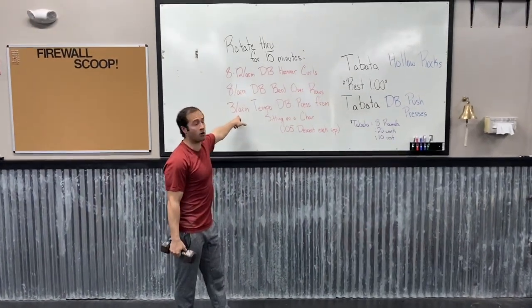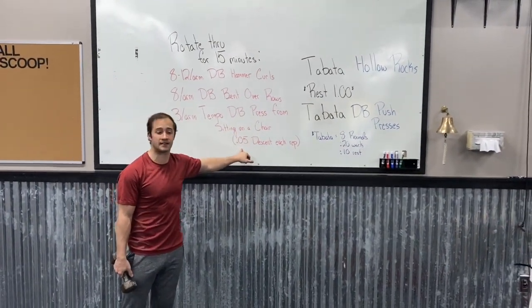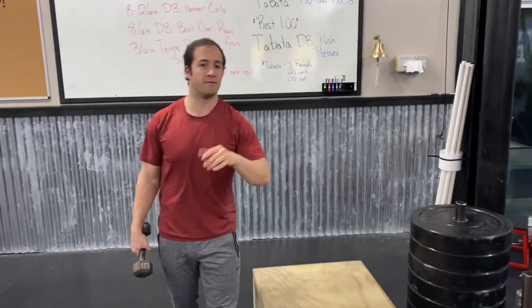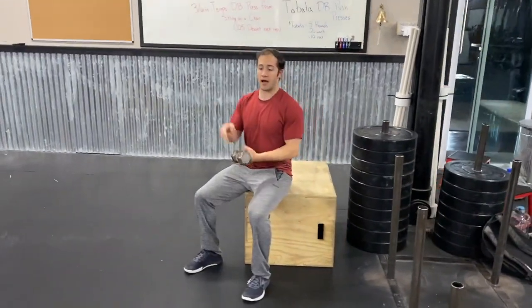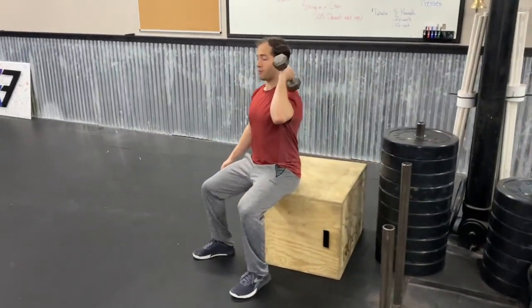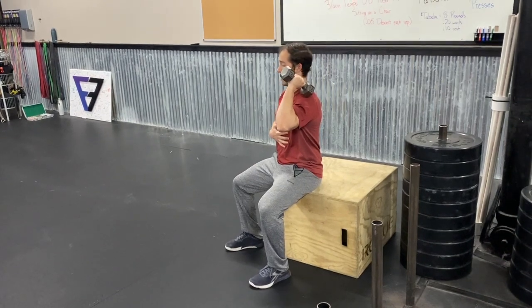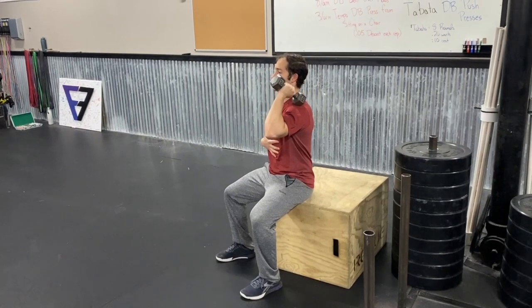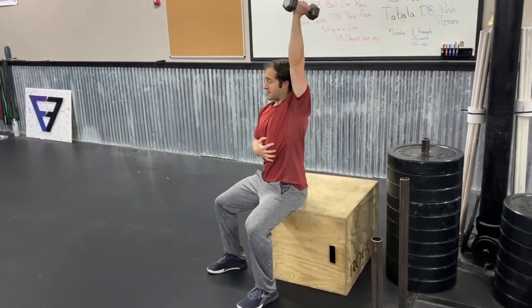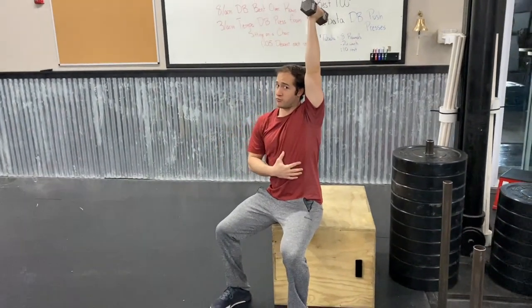Then we have 3 per arm of the tempo dumbbell press from sitting on a chair — it's a five second descent each rep. Feel free to grab any chair at your house to do this. Sit right on it, get that dumbbell up on your shoulder, feet in about a squat stance. Make sure your ribs stay down — use your other hand as a reminder. Elbow's up. Take a big breath in, exhale as you press up, then take a true five seconds to come back down to your shoulder.